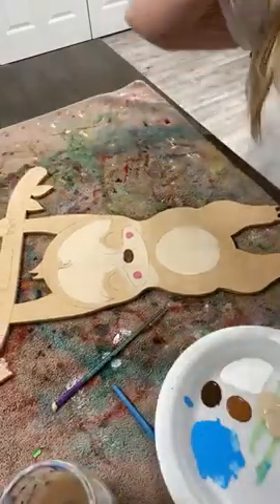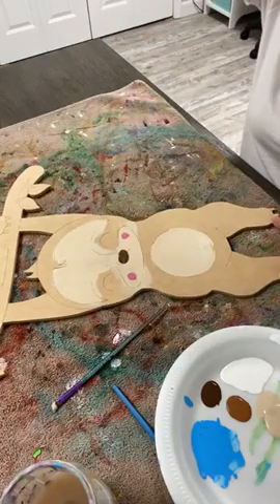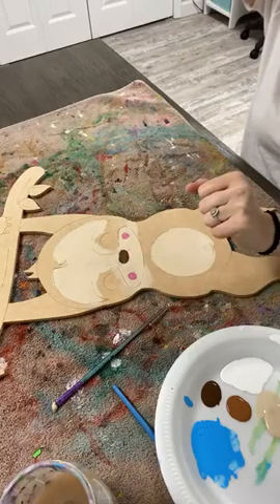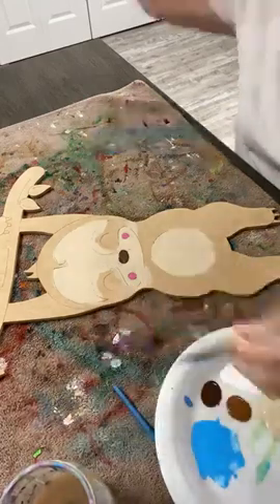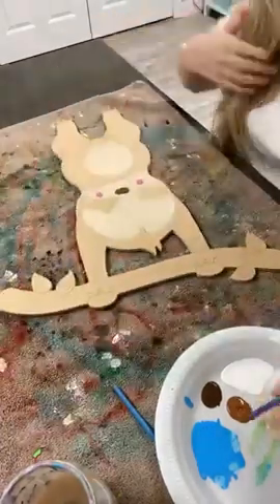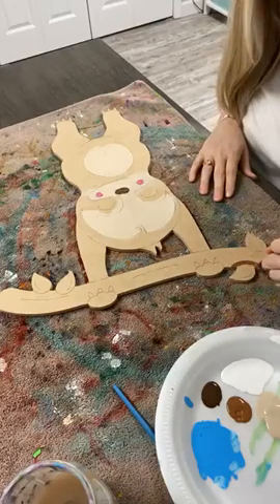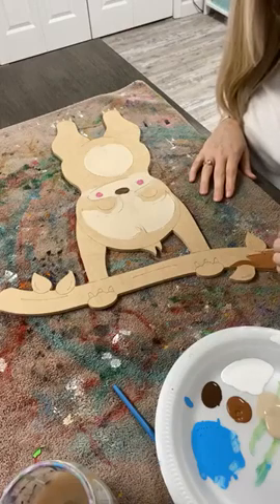I think his body will all be the darker color. So I'm gonna paint this tree branch the middle color — the medium brown color that I've got — which was the Nutmeg Brown from Apple Barrel, just so it's a little bit different color than his body.